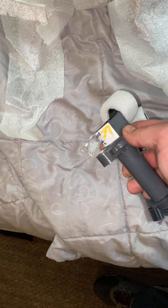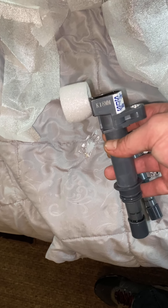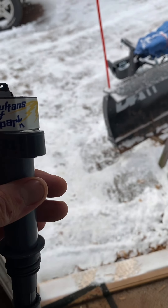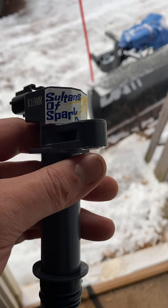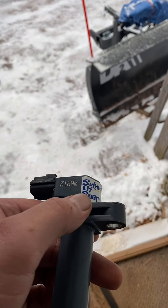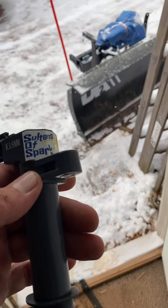Today or tomorrow I'm gonna go out, get an ohms reader, and compare it with my OEM coil against one of these. I still yet have to go get a tester for it. Sultan's Spark — what I think is just an OEM coil with a sticker on it. I tried searching these numbers online and the only thing that came close is they're made in Japan.